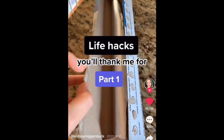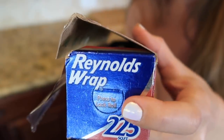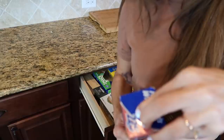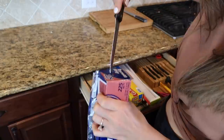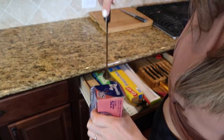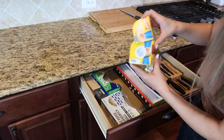This next one — I kind of feel like an idiot for not knowing it, but comment below if you knew this hack. There are tabs on the side of tin foil boxes that you can push in so the roll doesn't fall out. I was nervous about stabbing myself trying to push them in — it doesn't make it really easy — but once you push the tab in, you don't have to worry about the tin foil falling out. It's official: I'm an idiot because I never knew that.